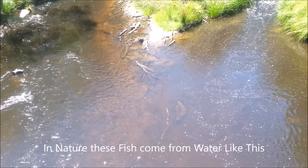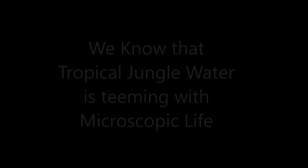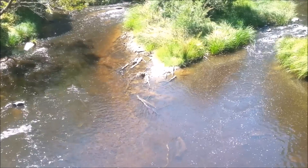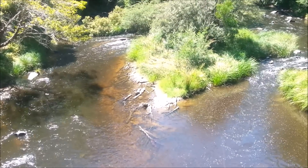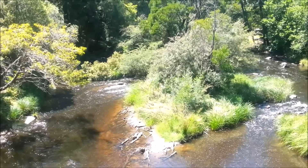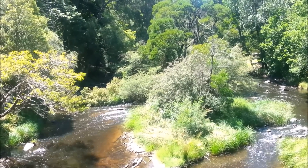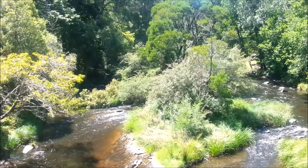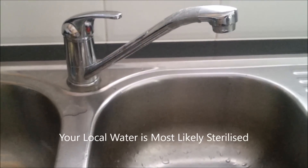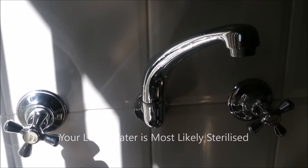We know that local tap water is not the same as what you would have in a tropical rainforest jungle — it's a lot cleaner. Those tropical jungle rivers are absolutely teeming with microscopic life, lots of organic juices from the leaves and wood of the trees. There's nothing like the water we have in our town or city supply. In fact, it's been sterilized.